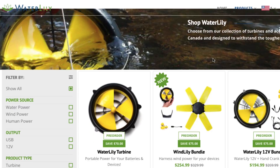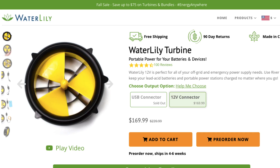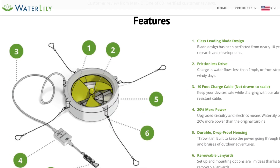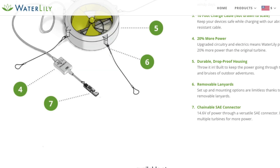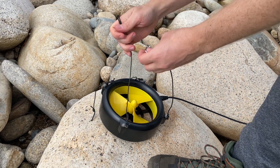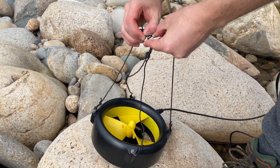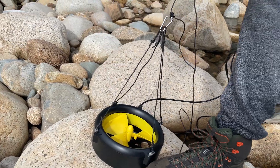The first thing we need to do is generate energy to power our rig, and for that I'm going to use something called a Water Lily. This is a low-profile portable device that acts as a hydroelectric turbine. It can be dropped into any moving body of water to generate up to 15 volts of power, which will be enough to power our Raspberry Pi.